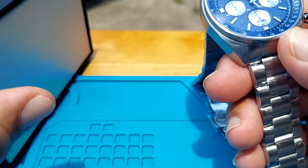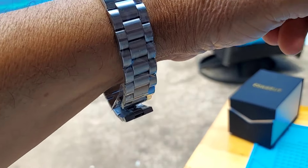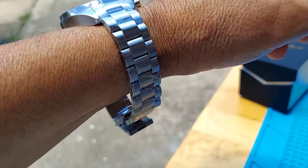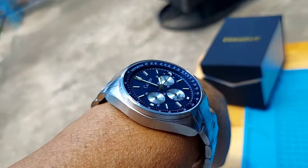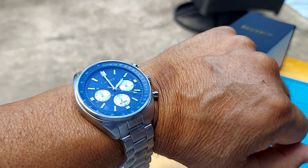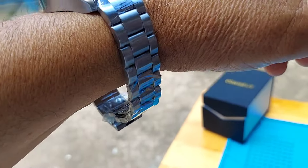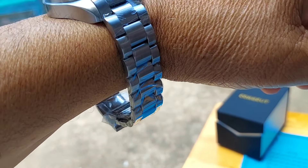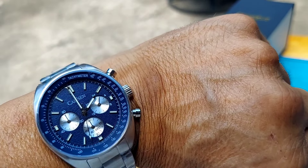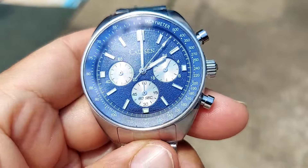Here's a wrist shot folks. I didn't take the links off because this watch is going to go up for sale on Etsy, but it's a really comfortable watch — it tapers really well. It's got a good presence on the wrist and is very comfortable. I don't have a seven inch wrist so most likely this will fit an eight to eight and a half inch wrist — it's got a lot of links in the bracelet.